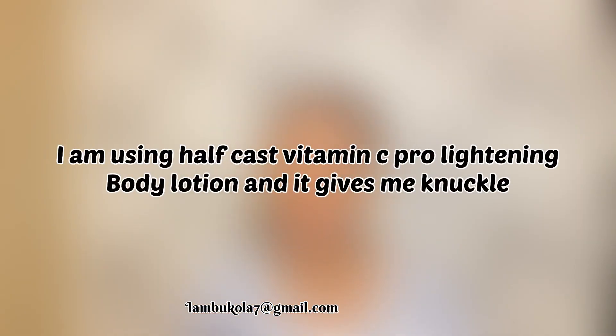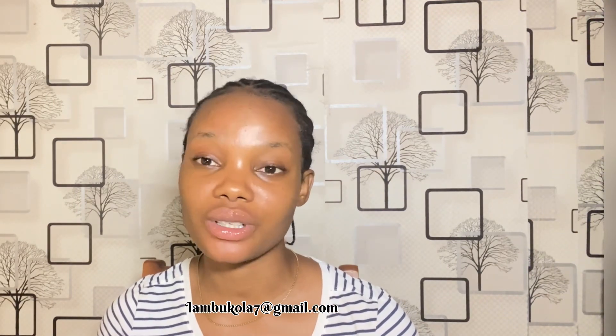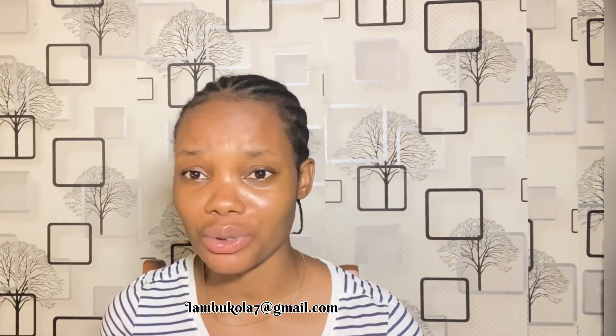The first question: I'm using Half Cast Vitamin C Pro Lightning Body Lotion and it gives me knuckles. I've said this countless times — whenever you're using any cream, even a moisturizer, always make a fist and rub that area. The skin around the knuckles is wrinkled and a bit squeezed, so if you don't pay attention it will go dark. Even when scrubbing or exfoliating, pay attention to your hands, knees, and feet. Make a fist when applying cream to help prevent and reduce dark knuckles.